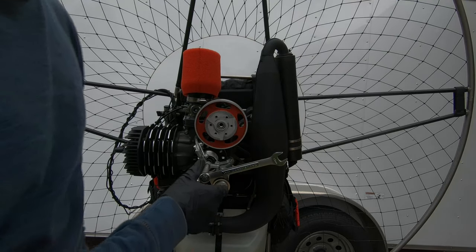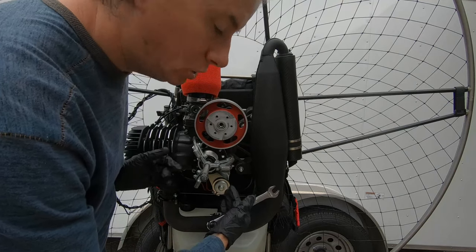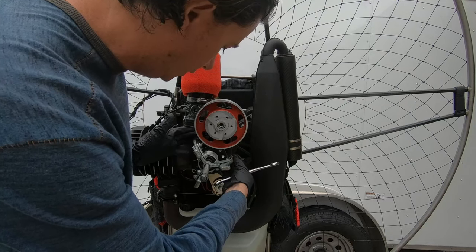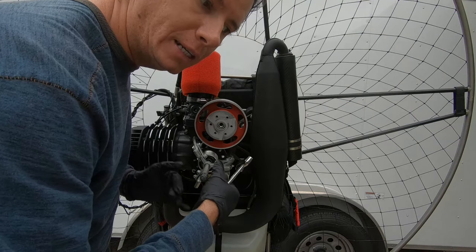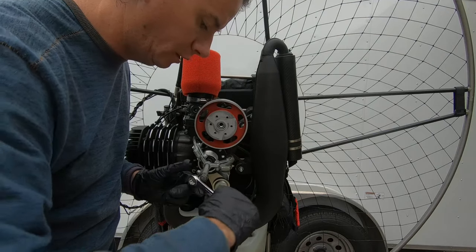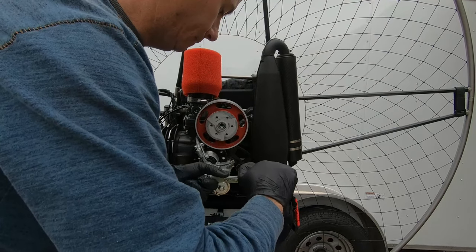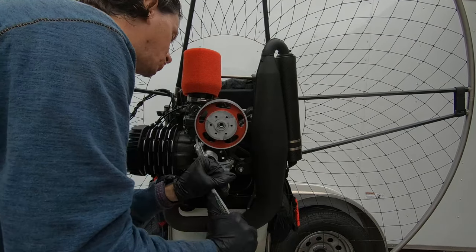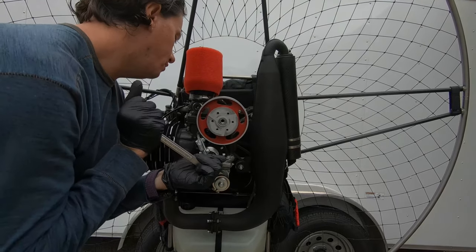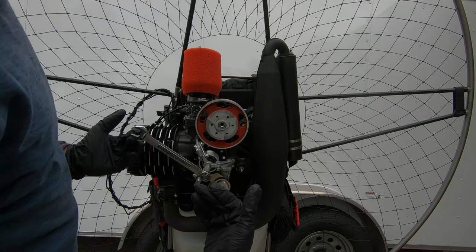To pull the clutch off, make sure you do this very evenly. When you install the clutch puller, make sure all three arms are on there evenly. I'm using a 14 millimeter wrench and turning it clockwise, which tightens the puller and pulls the clutch off. Keep cranking until it comes off. If it's not coming off, it's probably because you're pulling it lopsidedly — be careful of how you pull it.